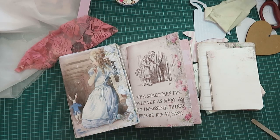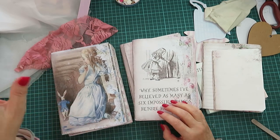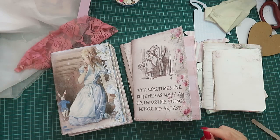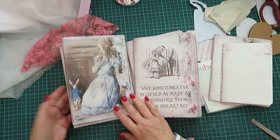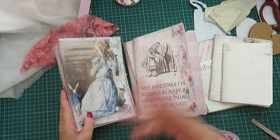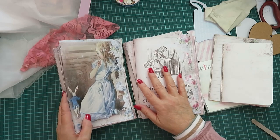Hi all and welcome back to my channel. I am now starting an Alice in Wonderland journal. I've got the flu, it's sort of still settling in — it's shown its ugly head. I hope it doesn't get worse, so please excuse me with my snivels and whatever.